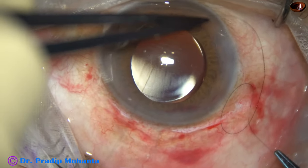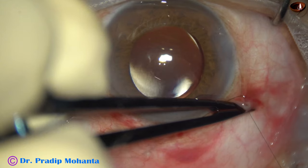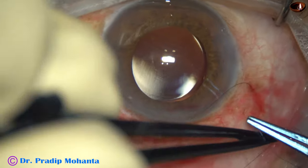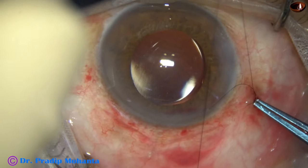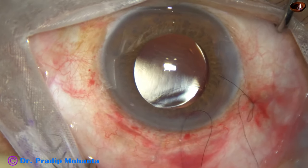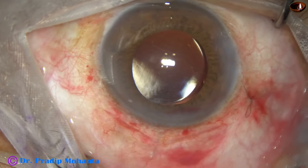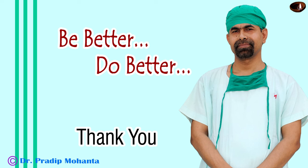This video is dedicated to my African colleagues who do extracapsular cataract surgery routinely. Please use this technique — you will need only one suture. You may put a maximum of three sutures: one at the apex and one more on either side. More than three sutures is not necessary. If you put a releasable suture and remove it after three days, that is fine. The case is concluded. Thank you very much for your attention.